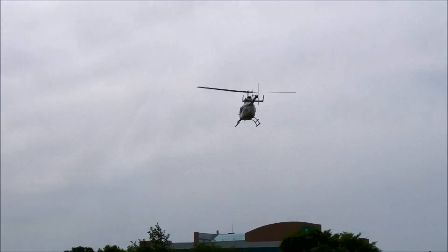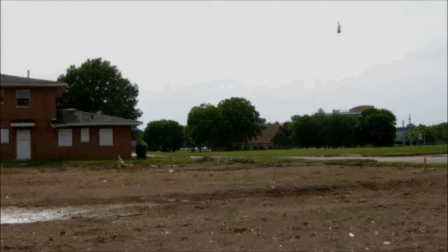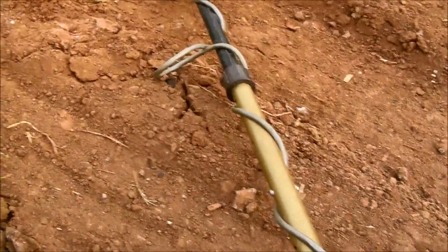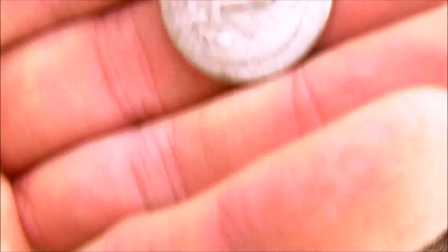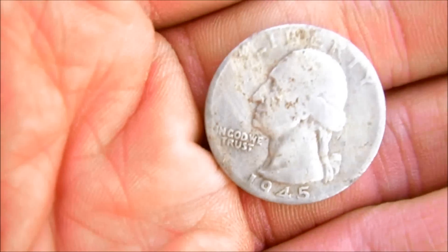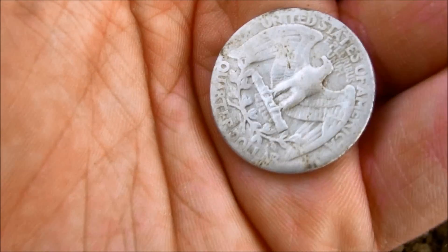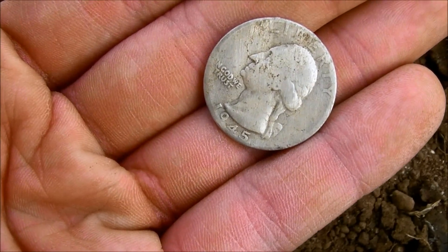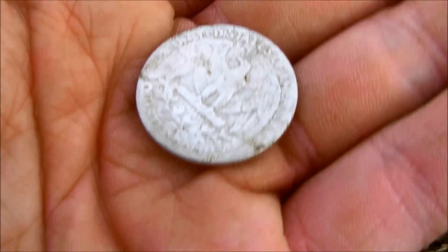There we go. I'm here detecting with the compadre, got this real good beep and thought I'd dig it up. Look at that — silver quarter, second one today, can't believe it. And it came out super shiny; dirt just fell right off of it. Unbelievable. I think I scraped it a tiny bit, but that's okay. Two silver quarters — that's silver number 52 this year, and number 22 for the projects, and the second silver for the compadre.